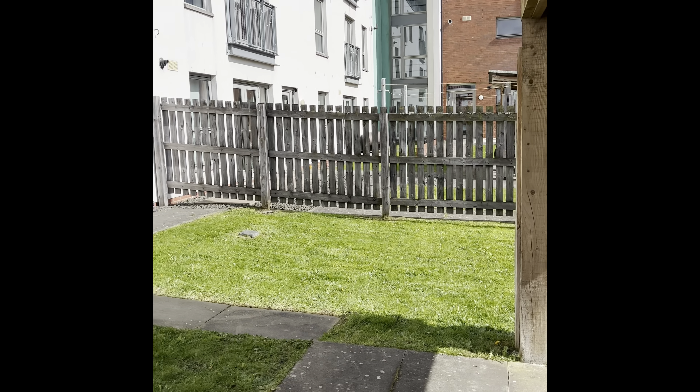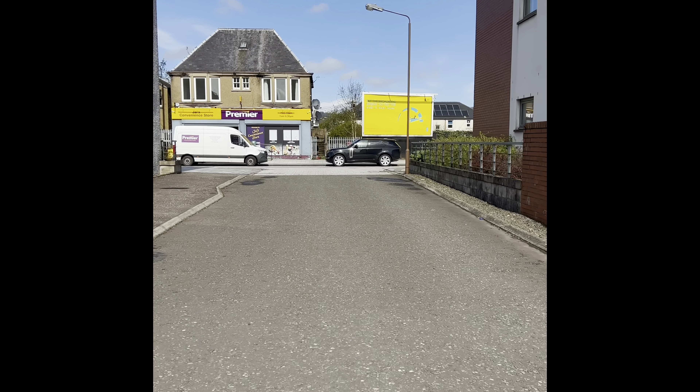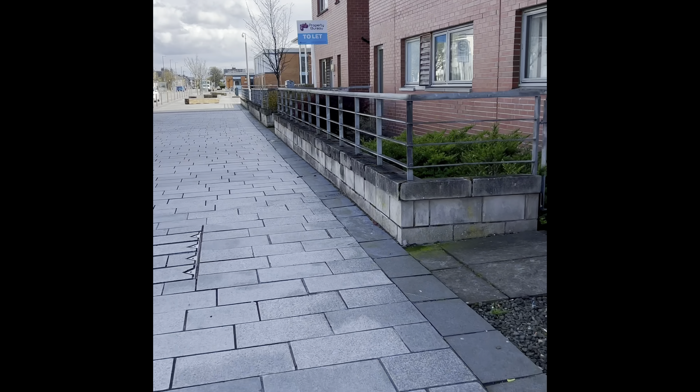The back gate for the property — if you do want to access the garden straight away, you want to come through this area here, and this is the garden space. Enjoy!